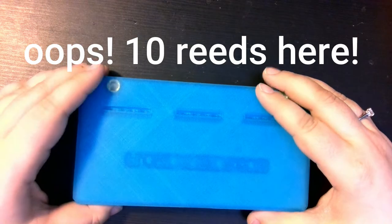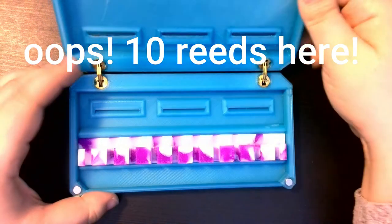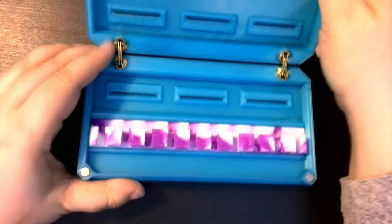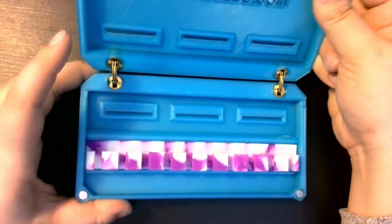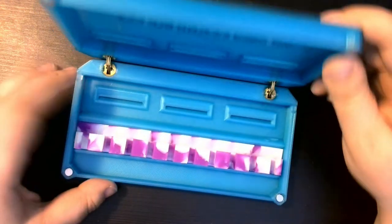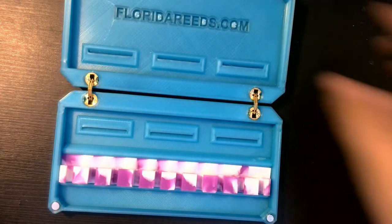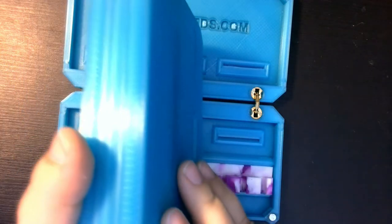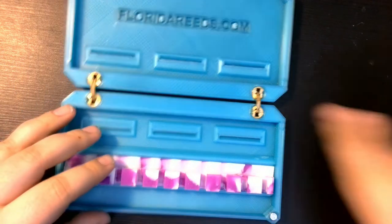Next we have the premium 20 reed bassoon case. Compared with the custom 20 reed bassoon case, it's a bit thinner due to its metal hinge design inside of the case. The more fluid moving hinges and the smaller size are really the only difference between the cases. So if you're looking for something more compact, this is definitely the case for you. As you could see on the five Contra reed case as well, this is also a premium case with those hinges and it's a little bit thinner than the regular case.